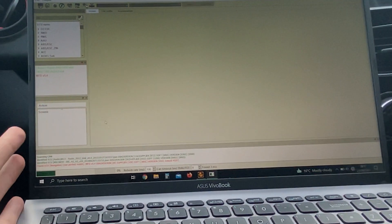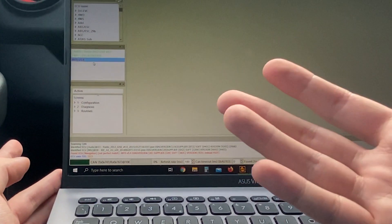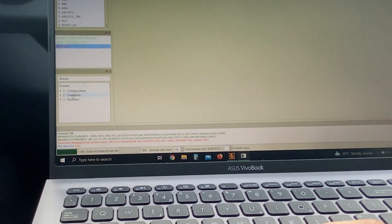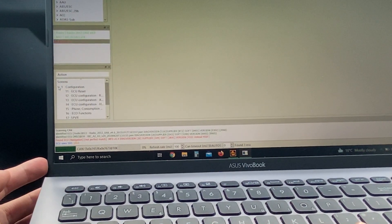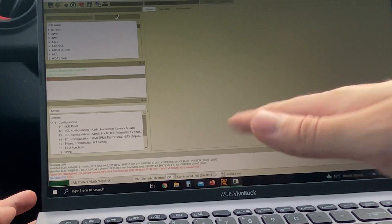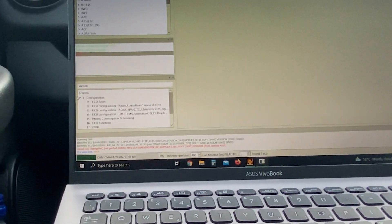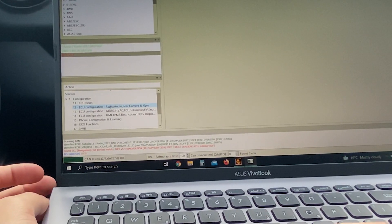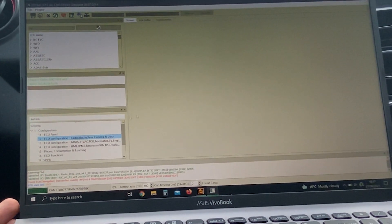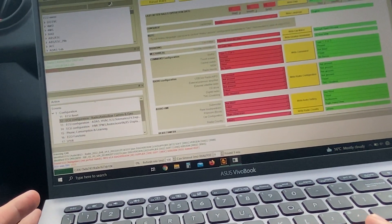Okay, so this is done — even though it says zero percent, that's strange but it's normal. Mine says MFD v5.4, but it should be the same or similar — it should say MFD version something. Click on that even though it's red. Then click number one which is 'Configurations.' Once we've opened that, click the arrow on number one configuration and click on number 12: ECU configuration — radio, audio, rear camera.